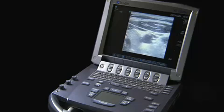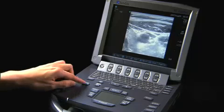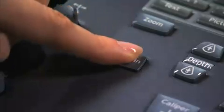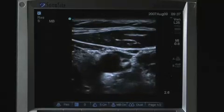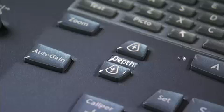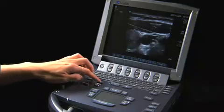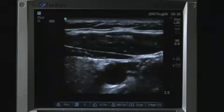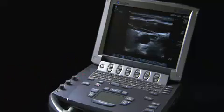The system can automatically adjust the 2D gain levels to the optimal level. Select Auto-gain to activate this feature instead of using the manual gain controls. There are two keys for adjustment of imaging depth: Depth Up decreases imaging depth, and Depth Down increases imaging depth.